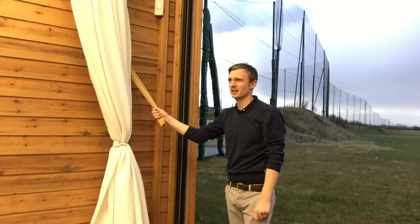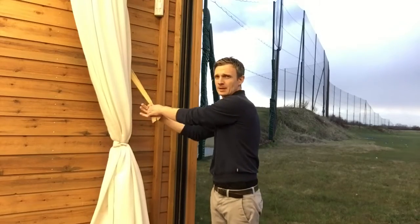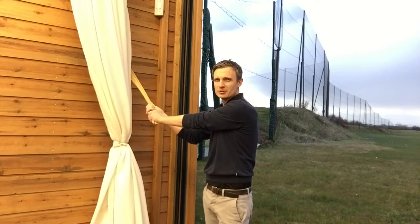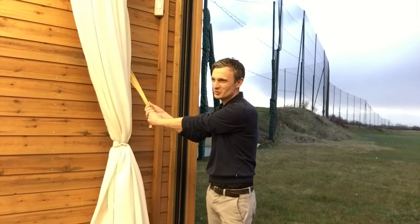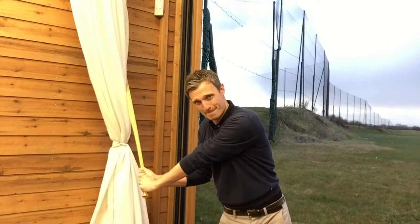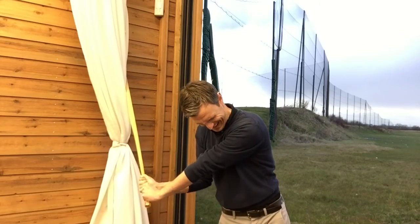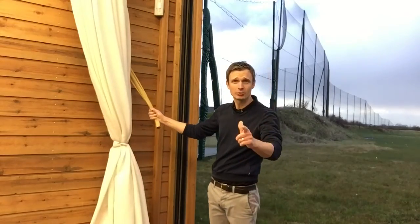10 seconds rest, then I'm going to go into the halfway down backswing position. Usually after the first isometric session, if you haven't done one in a while, you really feel tight on your muscles, so probably do some stretching after this. Here it goes — halfway down, 10 seconds maximum force. If you're not shaking, you're not trying hard enough.